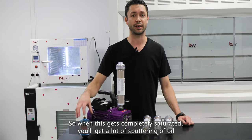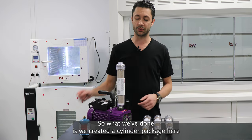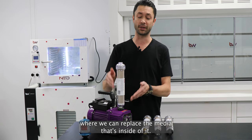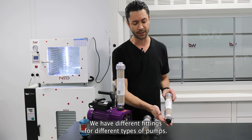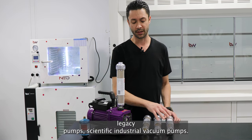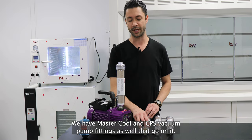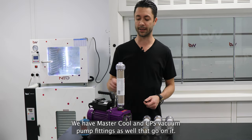When this gets completely saturated, you'll get a lot of sputtering of oil coming out the top of it. So what we've done is we've created a cylinder package where we can replace the media inside of it. We have different fittings for different types of pumps — Harvest Right and BBV VE Legacy pumps, Scientific Industrial Vacuum Pumps, and Master Cool and CPS Vacuum Pump fittings as well.